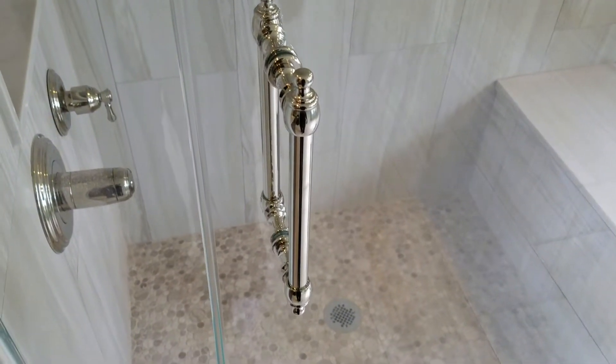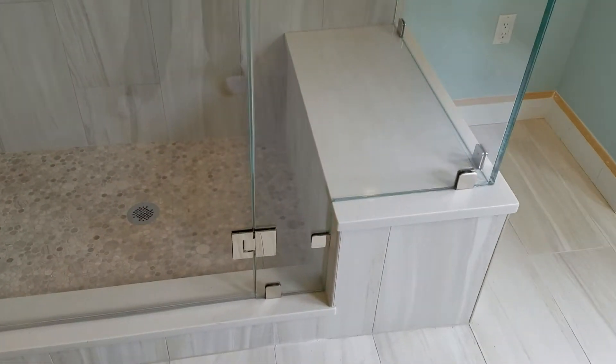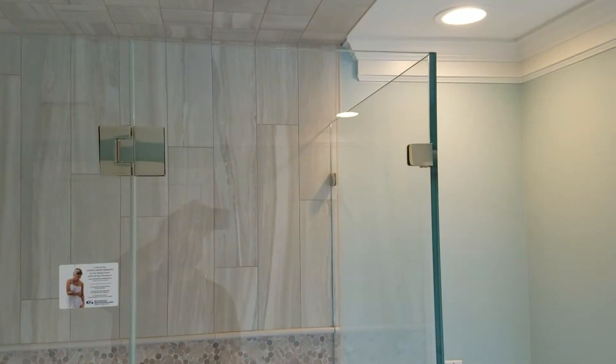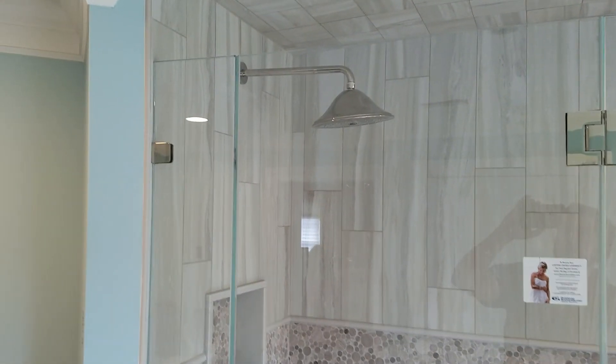Here we've used the colonial handle from C.R. Lawrence, 8 inch in polished nickel — another successful installation. If you need one of these, please feel free to give us a call at 888-83-GLASS or visit our website at njglassstores.com.